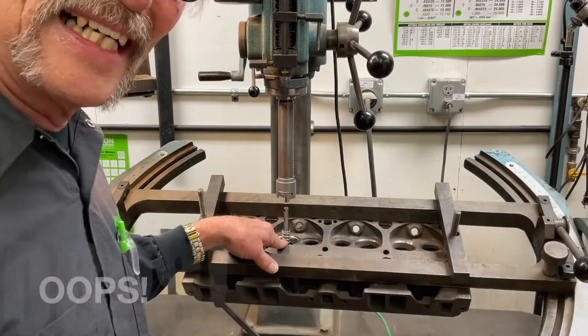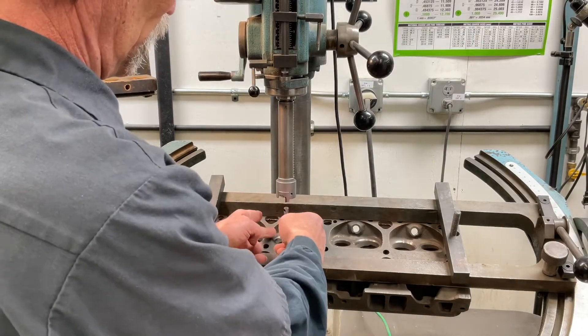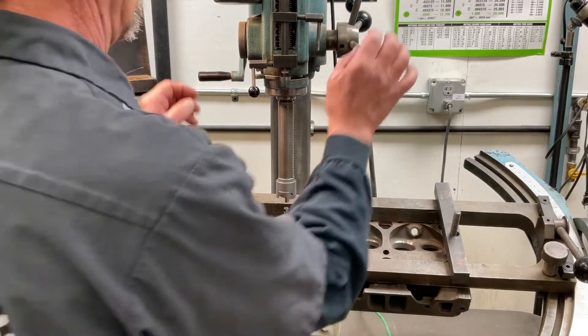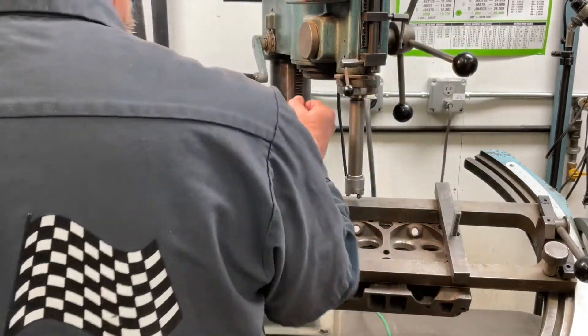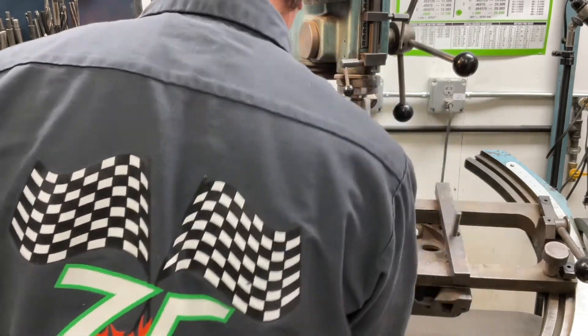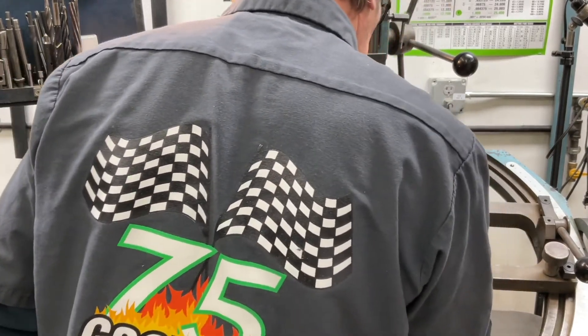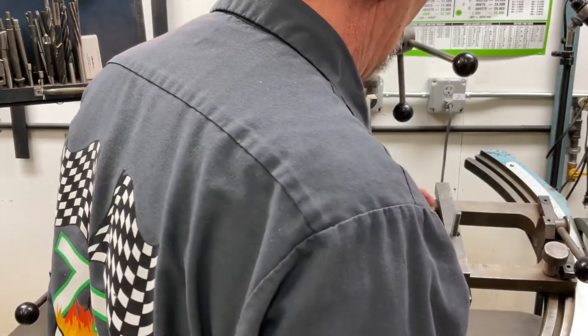I've set up on an intake here by mistake — inch and a half cutter. Well, this seat's much larger than inch and a half, so let me get this out of the way. Let's get this pilot out of the bore and I'll come over here to this exhaust seat, which is the one I wanted to cut. Stick that back inside.